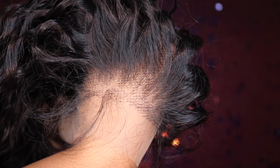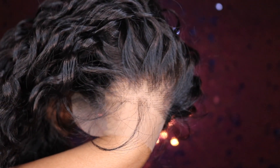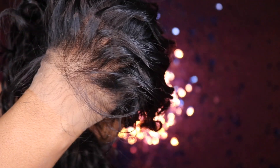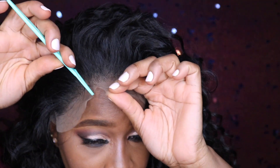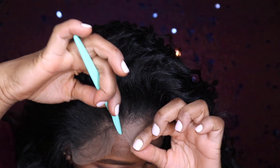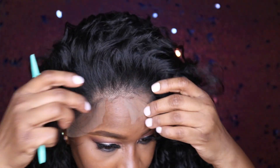Two things I think are awesome: the parting space that you get on this wig, and look how undetectable this lace is. Here I do like to use a razor to cut my units.